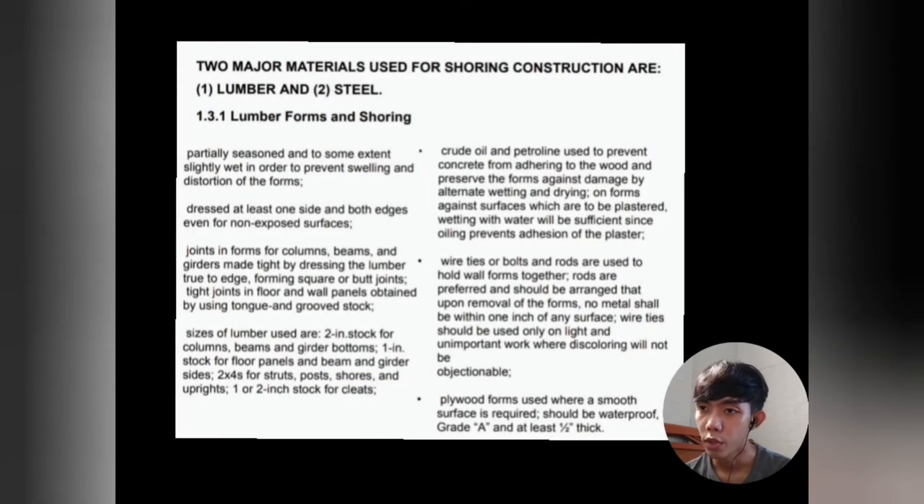Points to be taken when using lumber forms and shoring: First, lumber must be partially seasoned and slightly wet to prevent swelling and distortion. It must be dressed on at least one side and both edges even for non-exposed surfaces. Joints in column, beam, and girder forms are made tight by dressing lumber to form square or butt joints. Tight joints in floor and wall panels are obtained by using tongue-and-groove stock. Sizes used: two-inch stock for columns, beams, and girder bottoms; one-inch stock for floor panels and beam and girder sides; two-by-fours for struts.